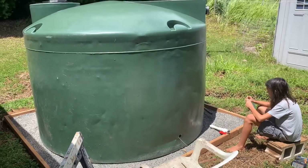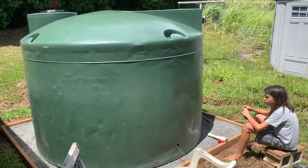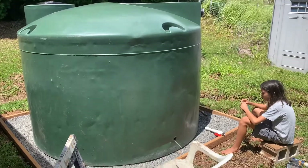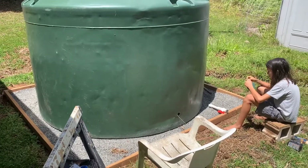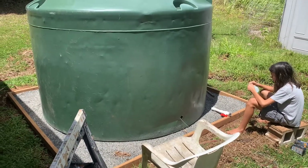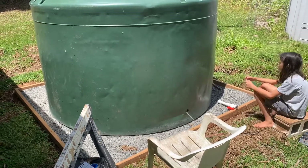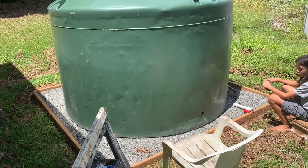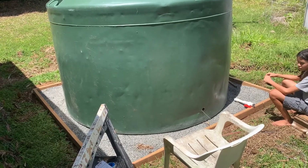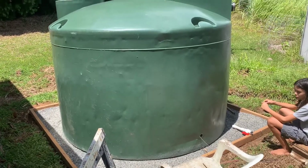Let me catch you up really quick. This is a 1550-gallon poly plastic cistern we had delivered the other day. We created a pad for it to sit on with crushed rock, leveled the ground, put down some treated two-by-fours, and filled it with a couple inches of crushed rock to have a level pad and make sure it wasn't sitting on any really big rocks that could warp and ultimately destroy the bottom of the tank.